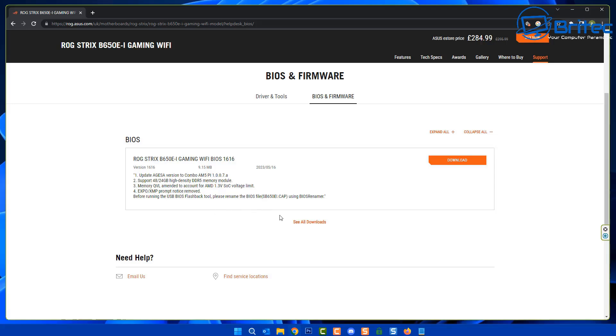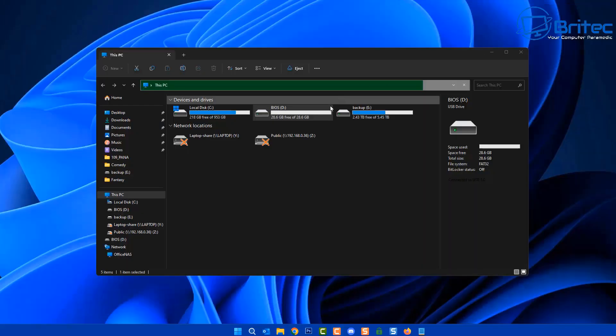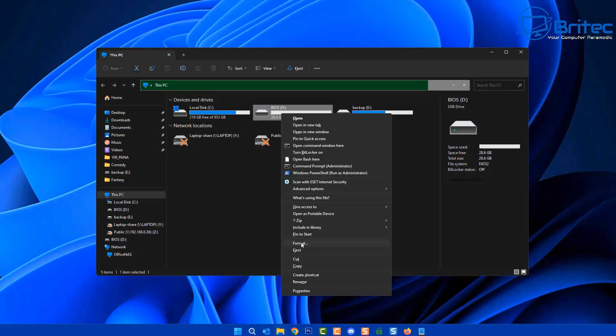We're also going to download the tool that comes in the kit, which is called the BIOS Renamer. The BIOS file needs to be renamed to a specific name, and this tool will do that for us automatically. Now that we've got the BIOS downloaded, we need to prep the USB flash drive and follow the on-screen instructions to rename the file.